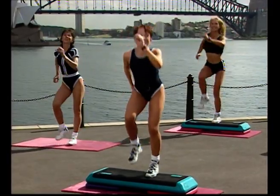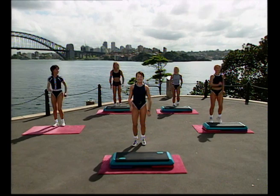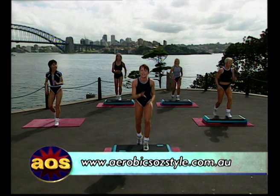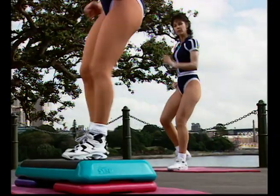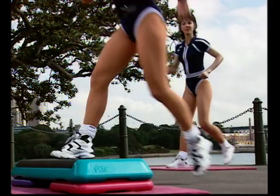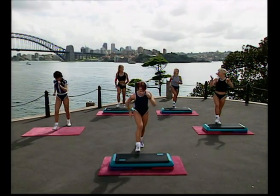Everybody march on the floor now. Eight, seven. Begin with a basic step — right leg basic step, go. Now if you haven't done step before, this is one of the better workouts to start on because I'm not going to do anything too tricky. We're going to take nice slow learning curves — not one of this, then one of that. We'll take our time and only move on when you feel comfortable. Your body, your workout, do it when you feel good.